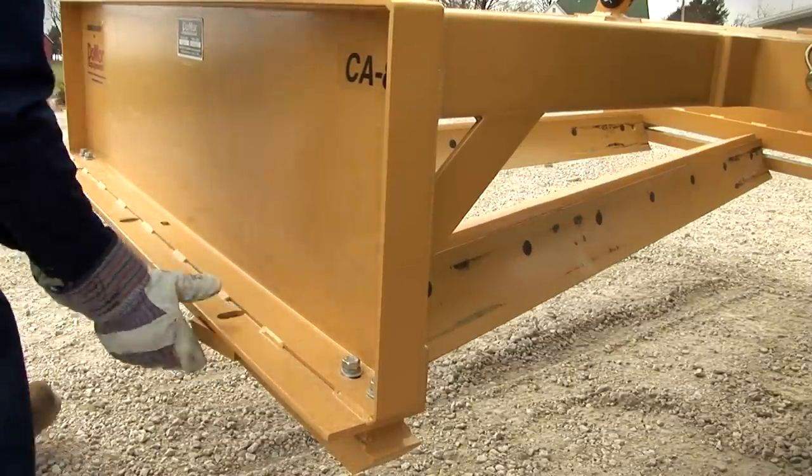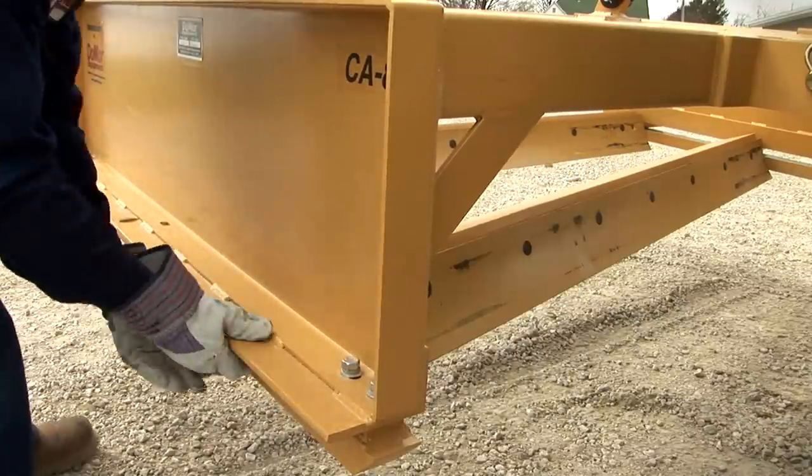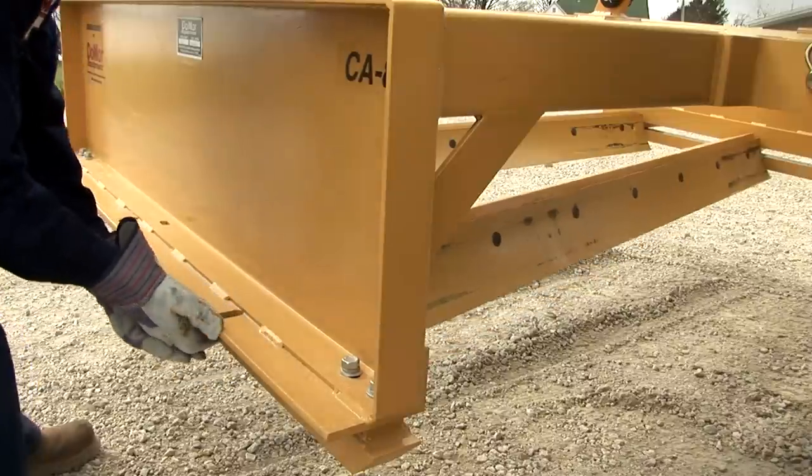This adjustment is crucial for being able to transfer material when serious shaping is necessary. You can straighten the blades for everyday maintenance of any unpaved surface without disrupting material placement.